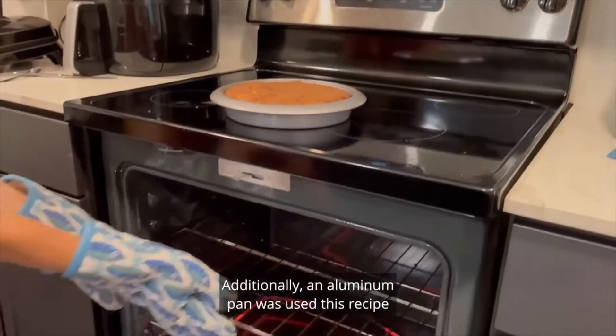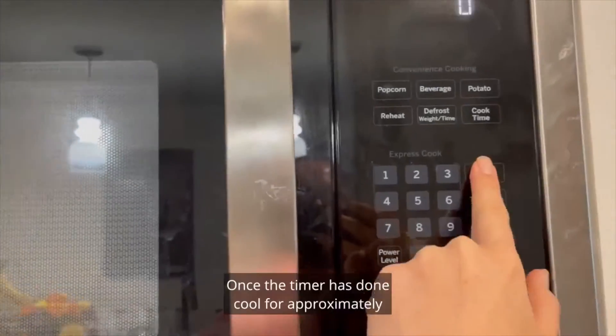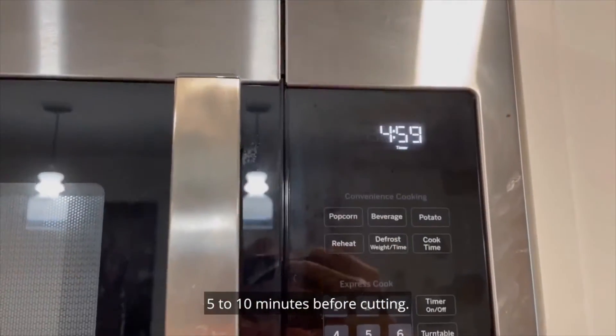Additionally, an aluminum pan was used in this recipe to allow for the conduction of heat to happen. Once the timer is done, cool for approximately 5 to 10 minutes before cutting.